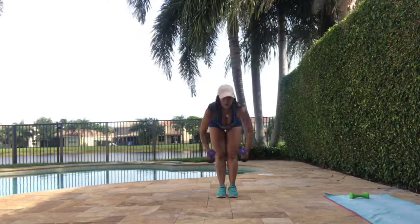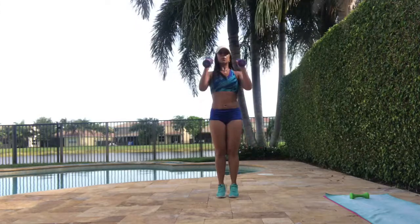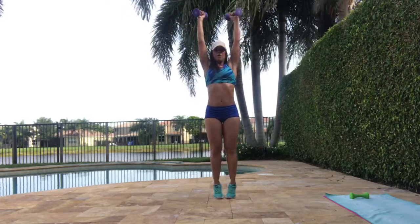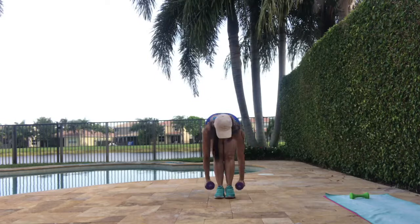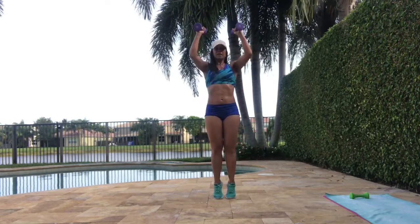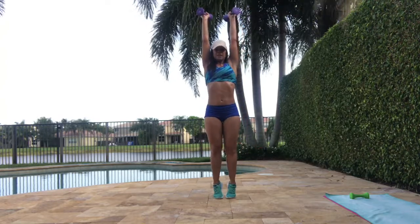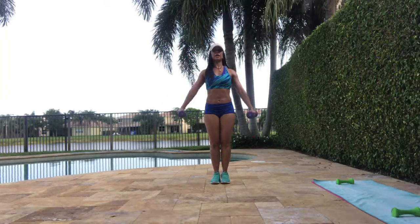All the way up. All the way up. All the way down. All the way up. All the way down. Three, four, five, six, seven, eight, nine. Stay all the way up. Ten, four, three, two, one. Good.